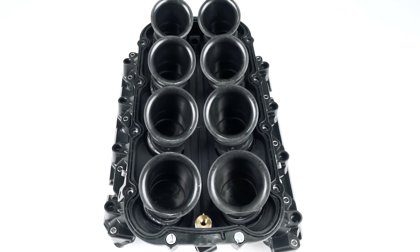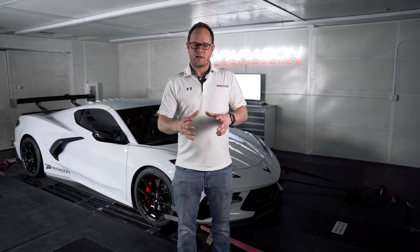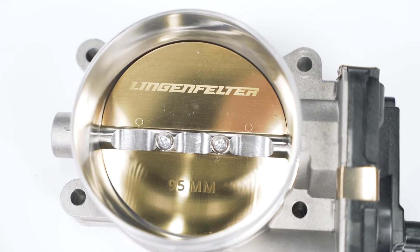This intake manifold has a number of benefits. For one, it's a larger plenum volume, and internally it has velocity stacks, which are going to help pack air into the cylinders more efficiently. Additionally, the 95mm throttle body is going to help reduce restriction on the air coming into the engine.